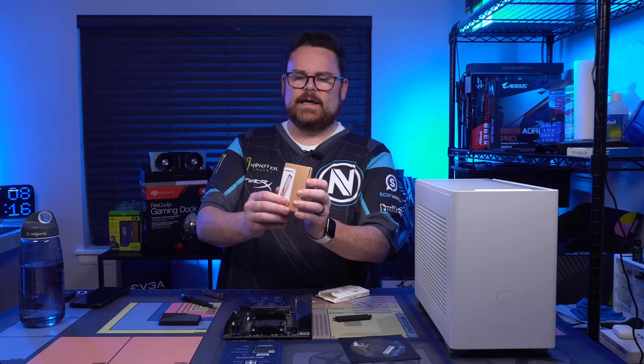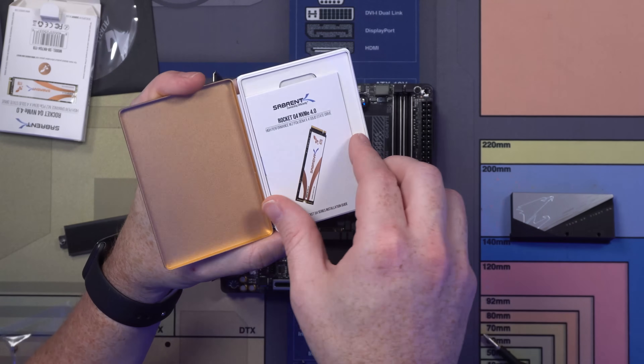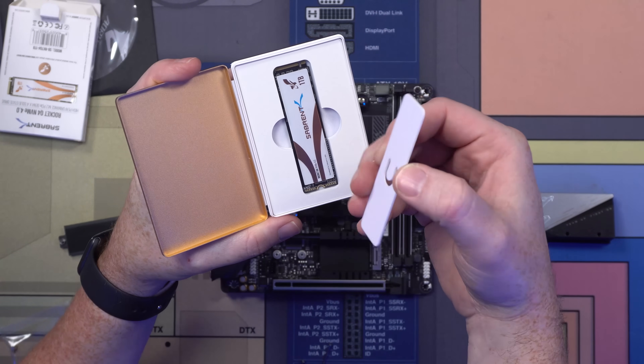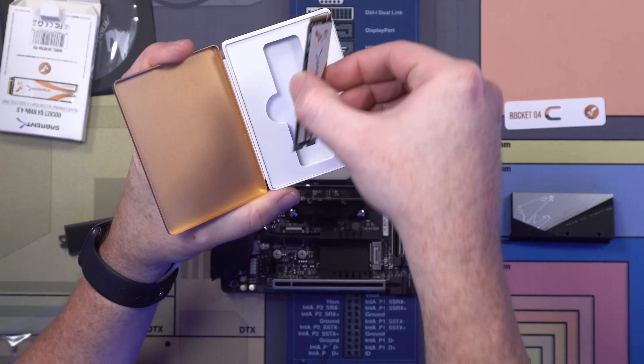The Sabrent Rocket comes in an aluminum case — you open it up and there it is. It's got an additional cover on it, and then you've got your 1TB drive. That's a nice case.